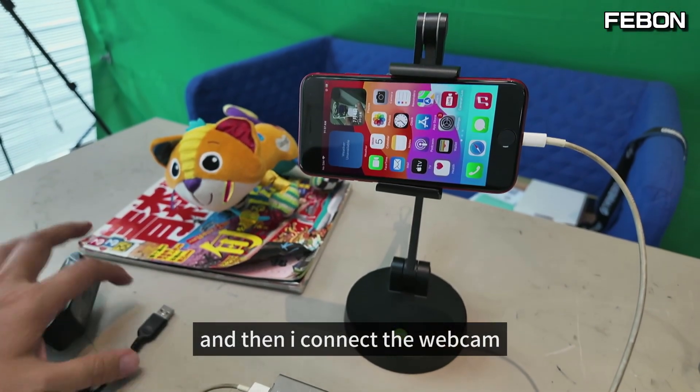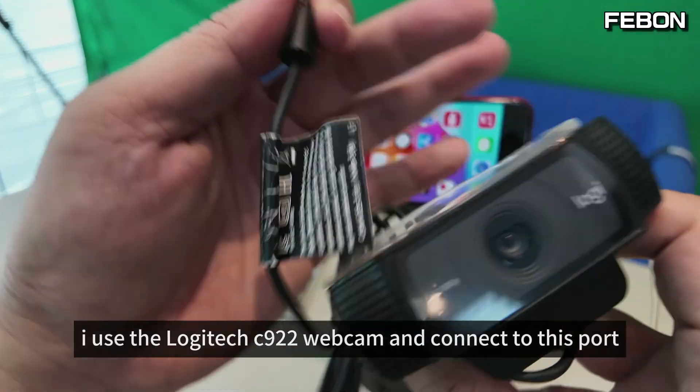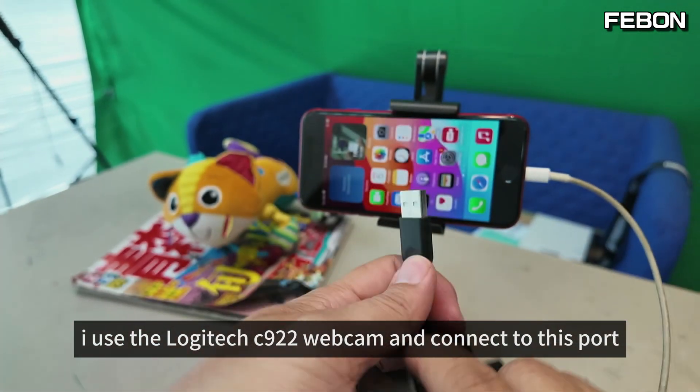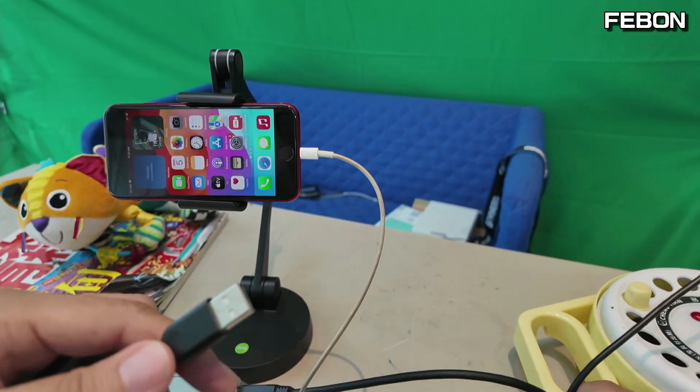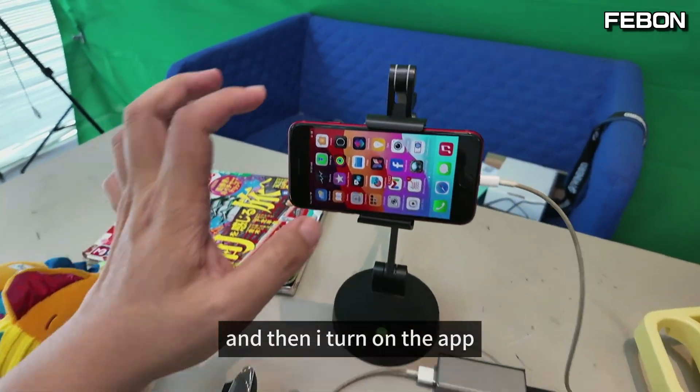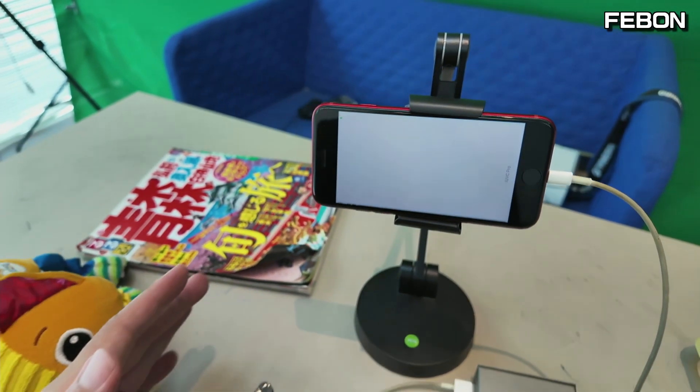I connect the webcam — I use the Logitech C922 webcam. Connect to this port. Then I turn on the app. Yes, it works.